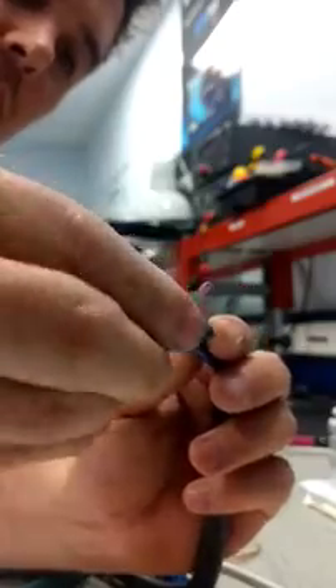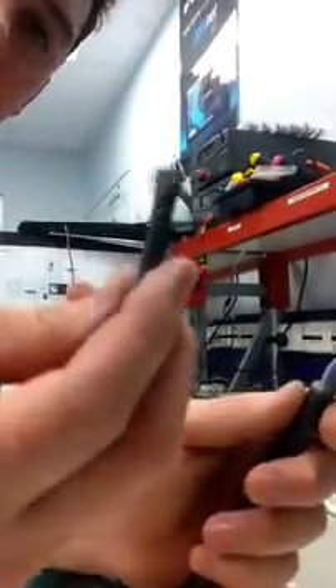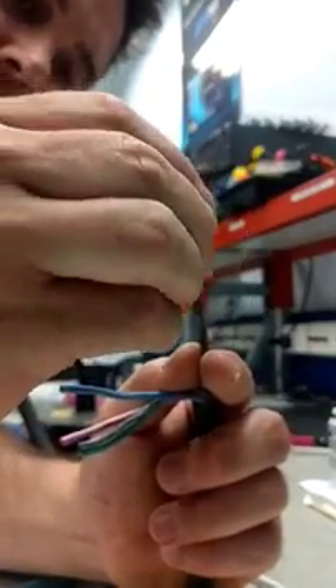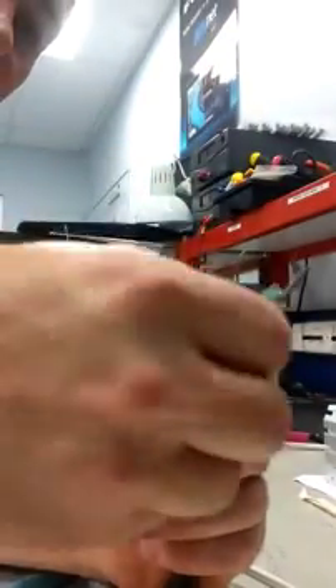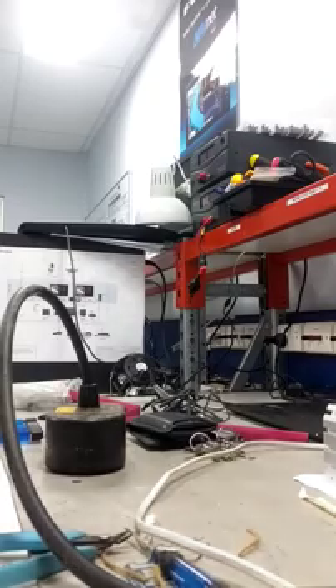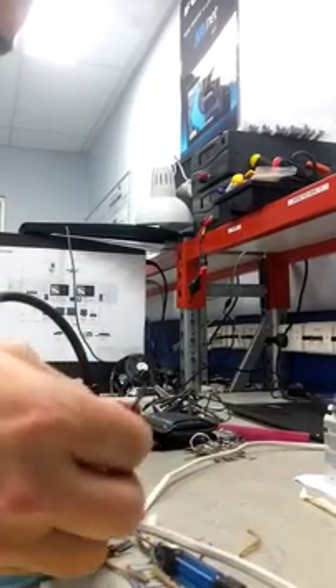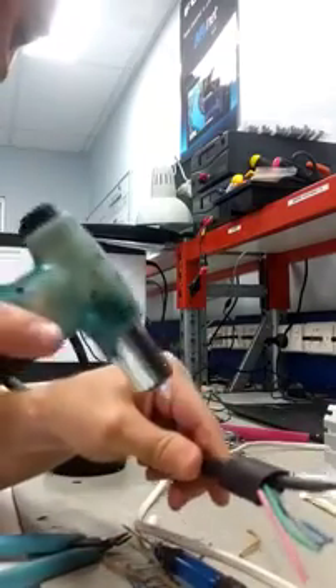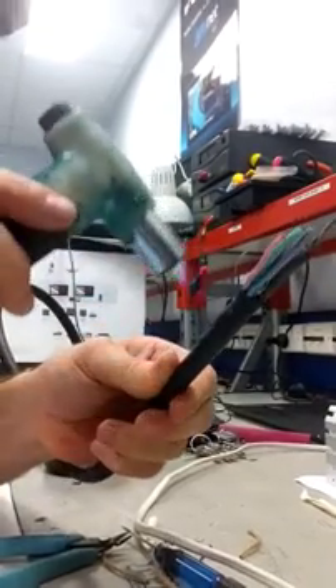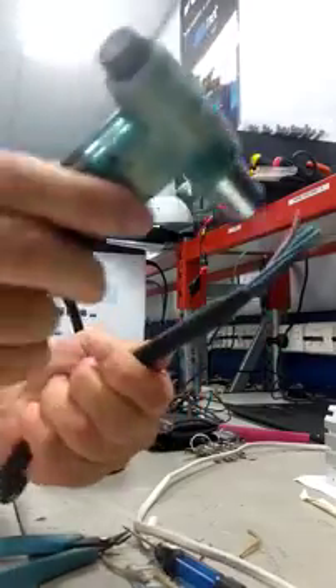What you want to do then is get yourself some biggish sleeving and you can pop that over. And you get yourself some narrow sleeving for the screen. This is just because when you put it in the connector, you don't want it rubbing up against any of the other pins. Then you get yourself a little gas blow torch or a heat gun, whatever your pleasure, and shrink that down.